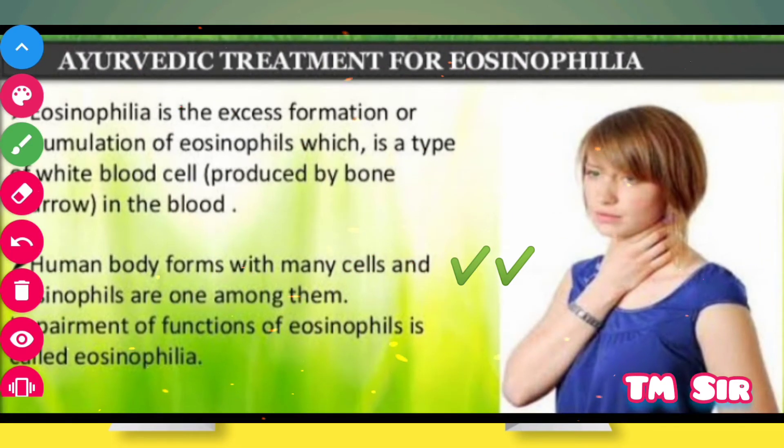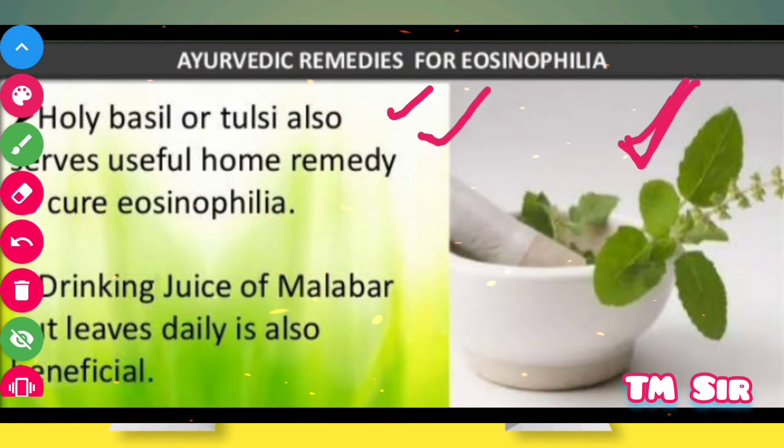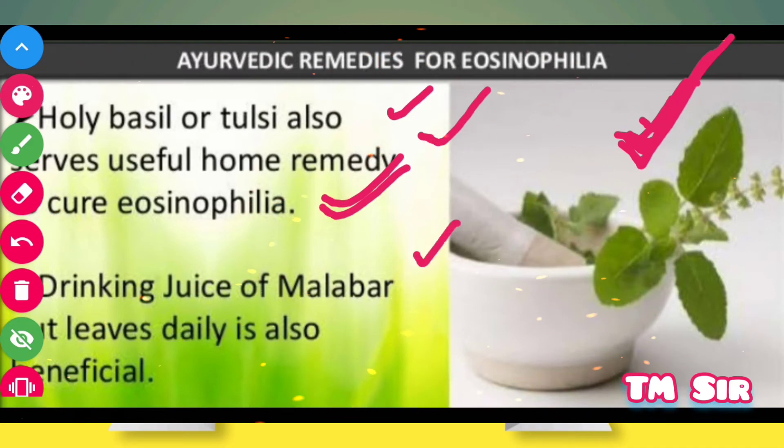Human body forms with many cells and eosinophils are one among them. Impairment of functions of eosinophils is called Eosinophilia. Holy basil or tulsi also serves as useful home remedy to cure Eosinophilia. Drinking juice of Malabar nut leaves is also beneficial.